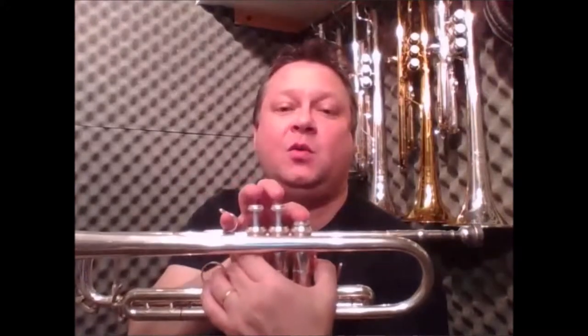Now if you look at the key signature there, you've got B-flat and E-flat. B-flat we know, we may not have done E-flat. Low E-flat is 2 and 3, but top E-flat is 2.